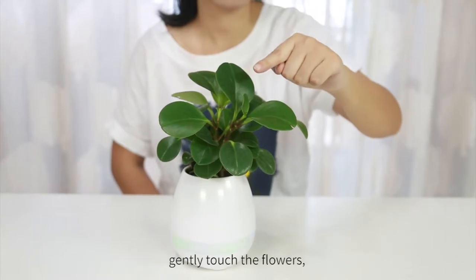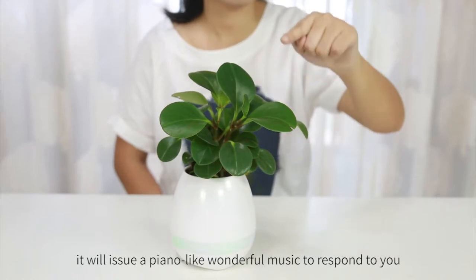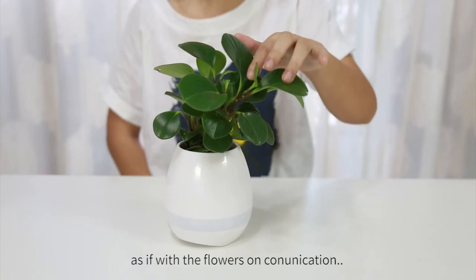gently touch the flowers, and it will issue wonderful piano-like music to respond to you, as if communicating with the flowers.